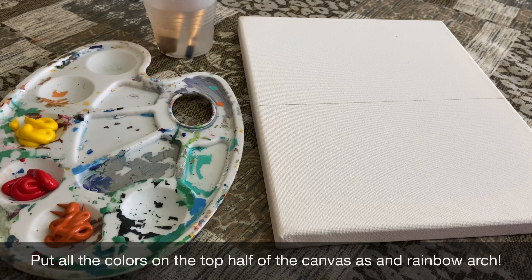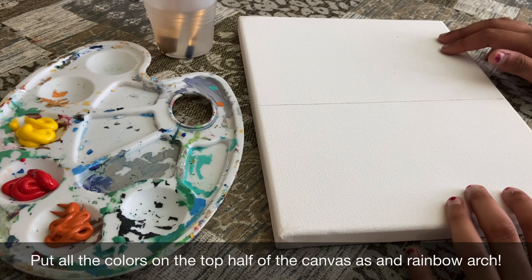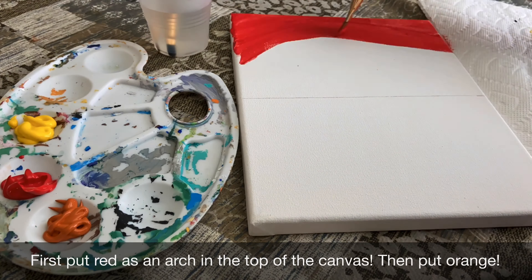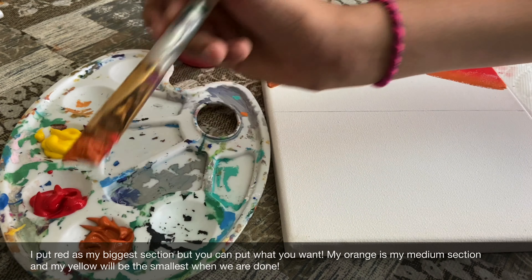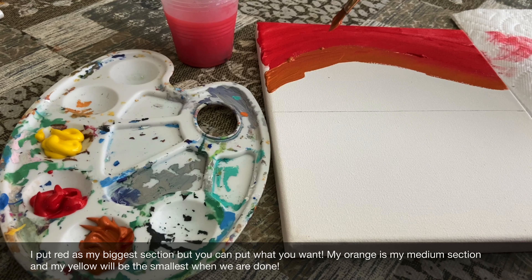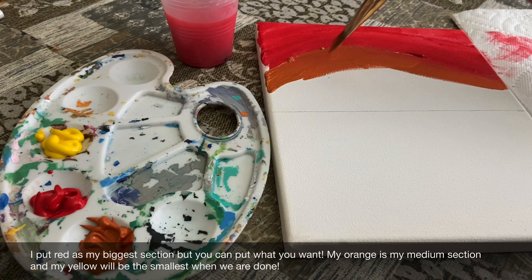Now it's the fun part — it's time to paint! I'm going to first put my red as an arch, then my orange as an arch, and then my yellow as an arch. I'm going to be using my big brush for this part. I'm making my red section the biggest because that's going to be the top of the sunset, the part people look at most. Then after a medium layer of orange, I'll fill in everything down to the line with yellow so it looks like a sunset. Then I'll teach you how to blend the paint.